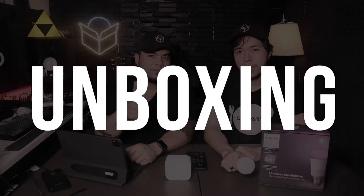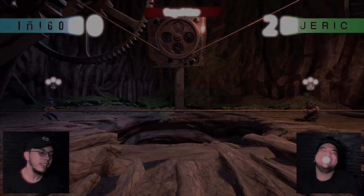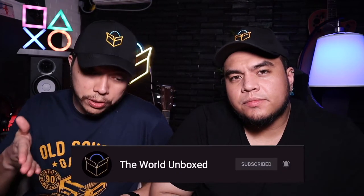Hey folks, I'm Joaquin and I'm Jarek and this is The World Unboxed. Today we're going to be talking about a product that came out last year — it's still out now and still very relevant — and that is the Magic Keyboard for the iPad. This works with both the 11-inch model and the 12.9-inch, and it works with both the Air and Pro iPads.